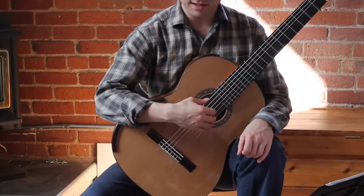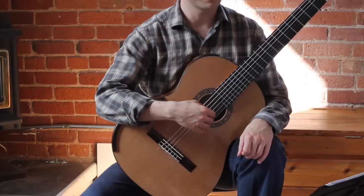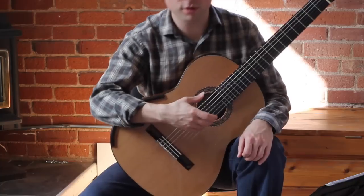Hi, so this is a lesson on basic right hand position and technique. This is for thisisclassicguitar.com. I'm Brad. My head's cut off because I'm giving you a closer view of the hand.